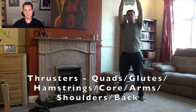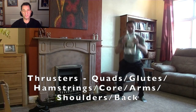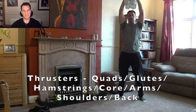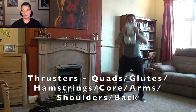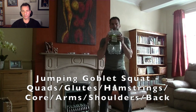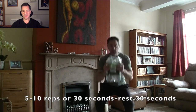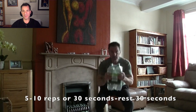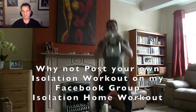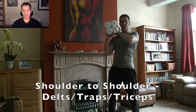Thrusters — a fantastic full body exercise utilising all the major muscles of the body. Just doing this exercise alone for reps and sets for 15 to 20 minutes would be a complete and full workout. And if goblet squats aren't tough enough for you, why not add a jump? That will really test your ability to hold on to the weight, utilising grip strength, upper body strength, and power developed through the quads, glutes, and hamstrings.